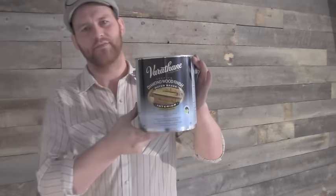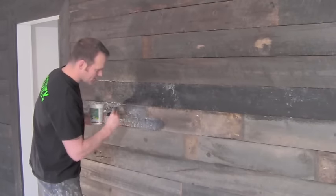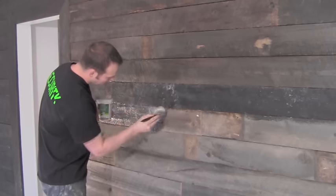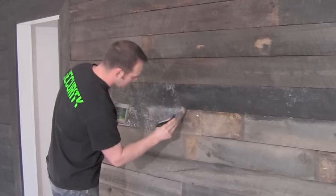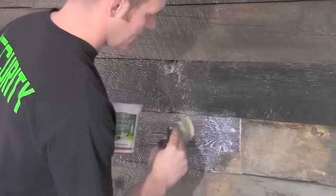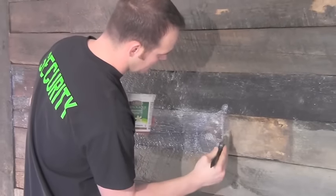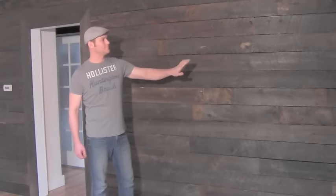The stain we'll be using today is the Barathane Diamond Finish. I use this because it has a hard finish that will prevent any damage. As you can see it goes on white but turns into a hard clear finish when done. Don't put a light coat on it — I don't want to do two coats so I'm taking my time in each area to make sure there's a nice thick layer. Now that the stain is dry, you'll see it turned out beautifully — you've got your hard finish, your consistent look. It's perfect.